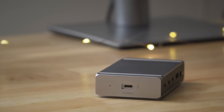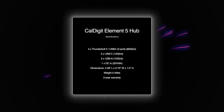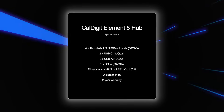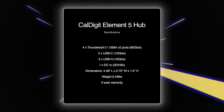Let's take a look at the CalDigit Element 5 hub specifications. You get 4 Thunderbolt 5 / USB 4V2 ports that max at 80Gbps. You also get 2 10Gbps USB-C ports, 3 10Gbps USB-A ports, and 1 DC input at 20V / 9A.